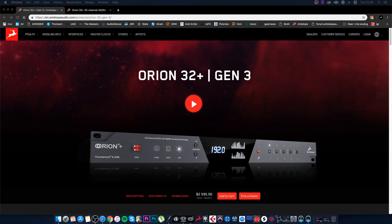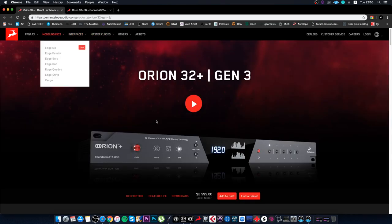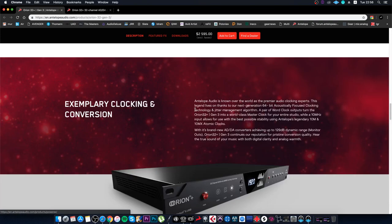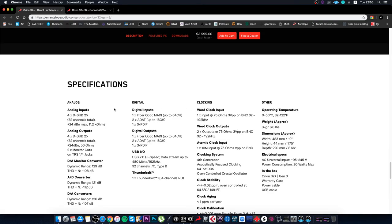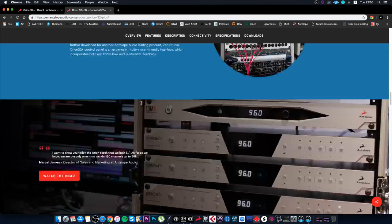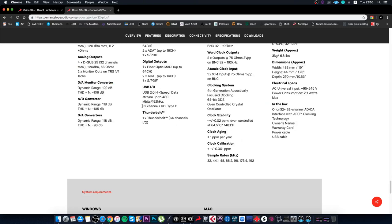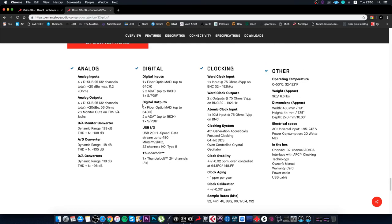Let's start by talking about the differences between the Orion Gen 3 and its predecessor, the Orion 32 Plus. To see the differences, we need to go to the bottom of the page and look at the specifications. It's important to look at several parameters I want to highlight. First of all, this is not a minor update — it's more of a major update. I think this update should have happened a year ago.